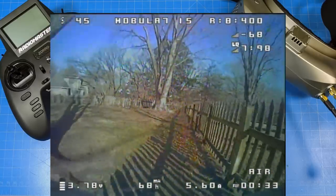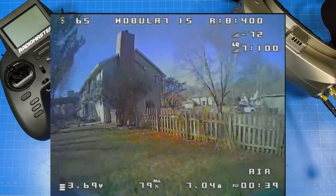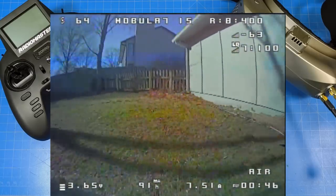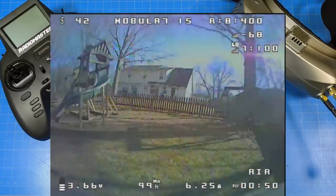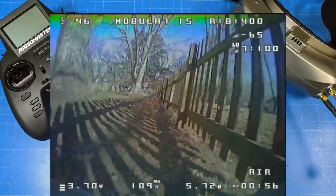It's definitely going to have longer flight time, and the efficiency on this setup is ridiculous. With the 1.5-millimeter motor shaft, we should not be experiencing bent motor shafts, at least not nearly as frequently — especially if you stay with bi-blades. And the frame was really, really durable. I battered this frame all about.